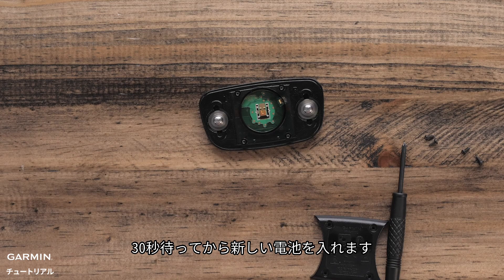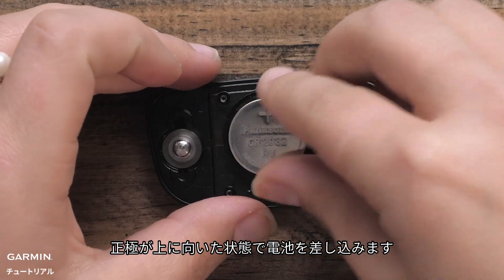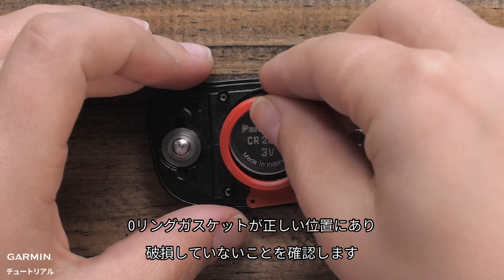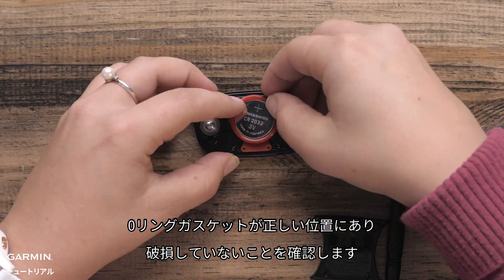Wait 30 seconds and then install the new battery. Insert the new battery with the positive side facing up. Make sure that the O-ring gasket is in place and not damaged.